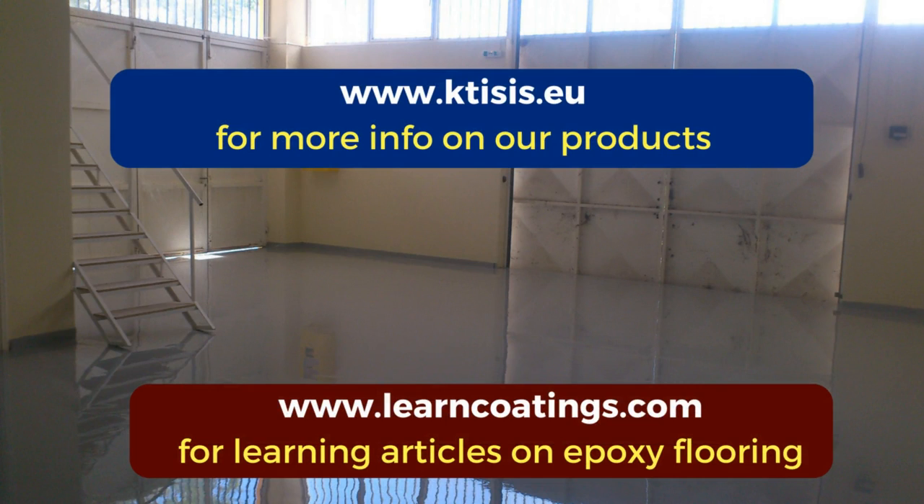If you enjoy this video and find it useful, you can feel free to contact us at the website above to learn more about this product and how it is applied. We can send you more information and technical data sheets. You can also check out our blog at learncodics.com — there are lots of articles there.